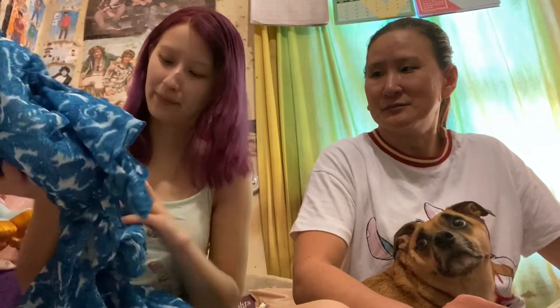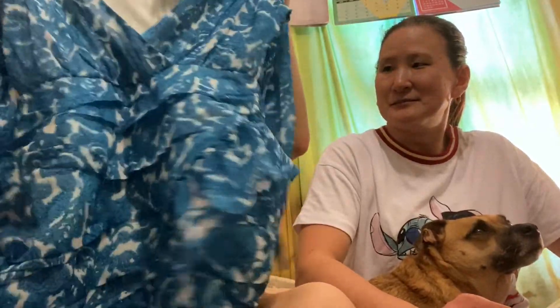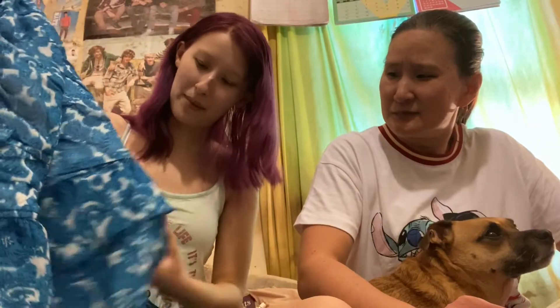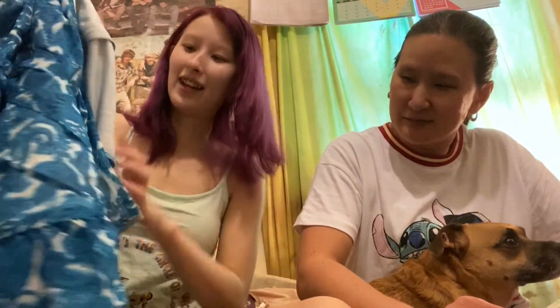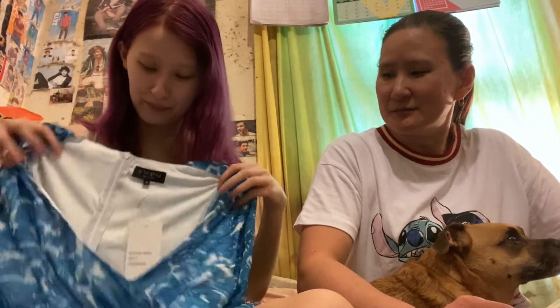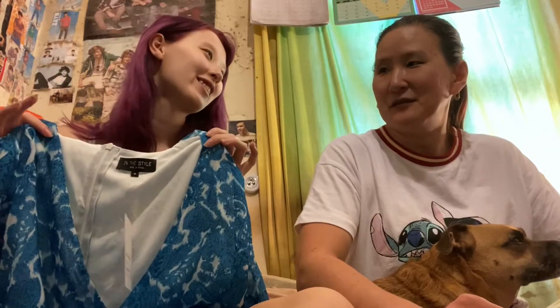The first thing I've got is a dress — a paisley dress, sorry, said that wrong. It's actually a pretty nice dress — it's a bit bigger than me. It has frills, which I actually quite like. The quality is very nice and it's very soft. It is me, but the only part that's not quite me is because it has a phoenix print — I don't normally wear phoenix.